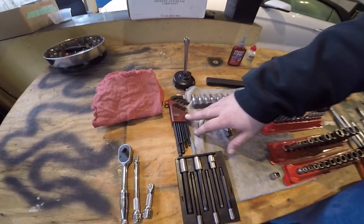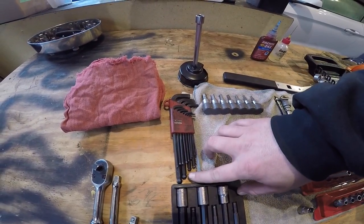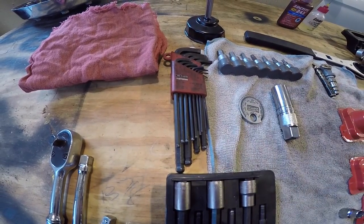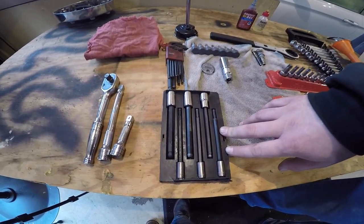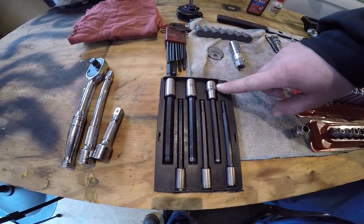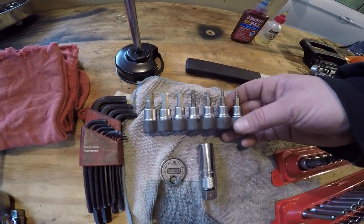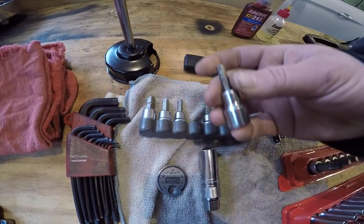Secondly, a nice set of Allen keys. Any brand will work. Preferably ball Allens for those nice weird angles, just for the transmission fill plug. If you want to go a little bit more than that, you can get socket ball Allens — that could be for 3/8" drive or quarter-inch drive, depending on the application. And a simple $20 set of Allens that are just regular straight sockets.